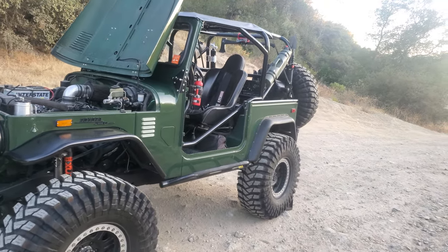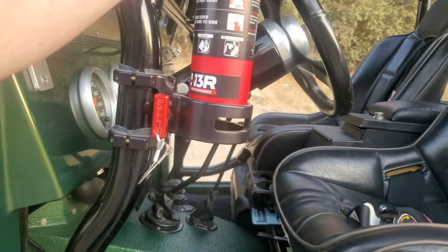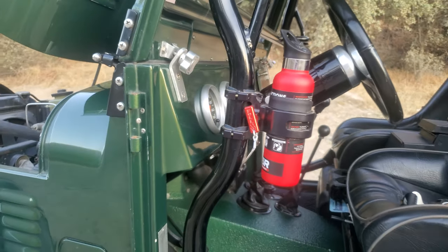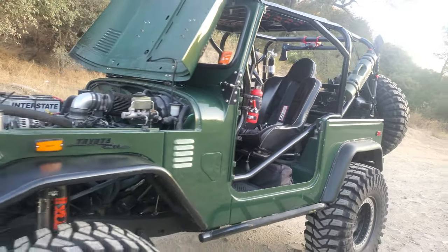Some other little touches I did for fun: H3R has a water bottle that looks like a fire extinguisher with a quick pull. I have my beverage of choice on the trail - coffee in the morning, or who knows by the afternoon.